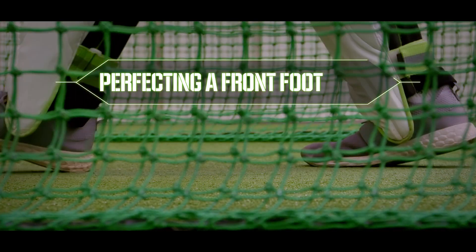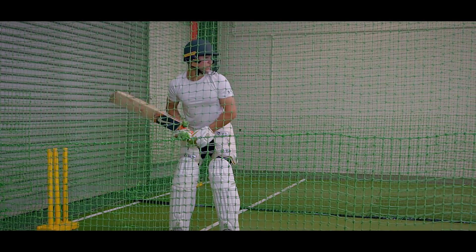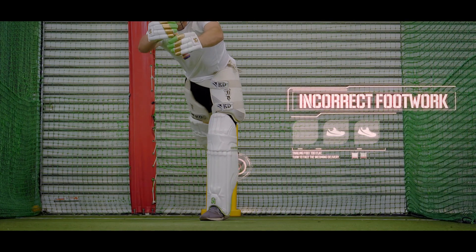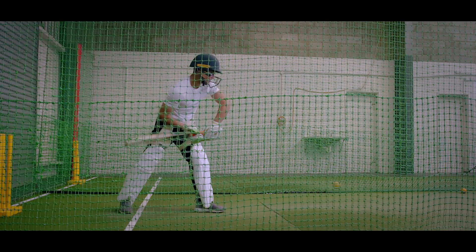A perfect front foot drive requires precise footwork and a powerful balanced striking position. Maintaining body alignment and balance while trying to hit a moving ball isn't easy. Poor balance and over-rotation are the main reasons we lose control of our shot.